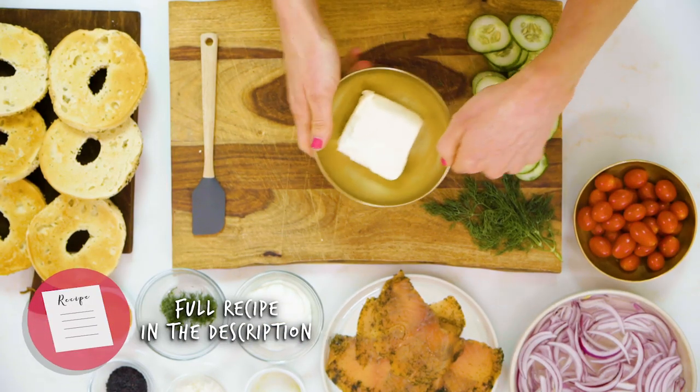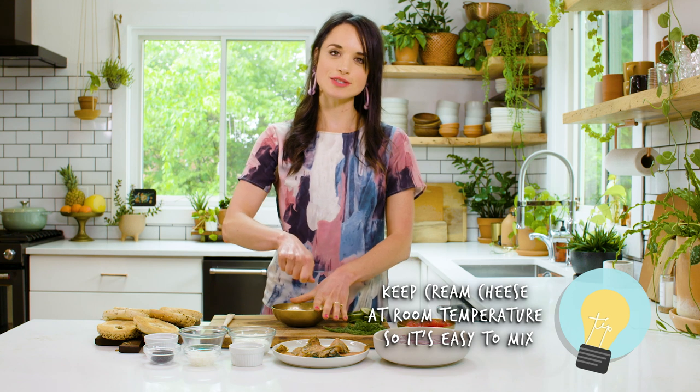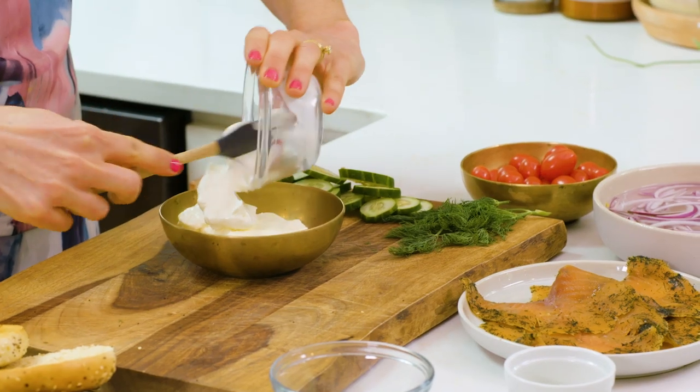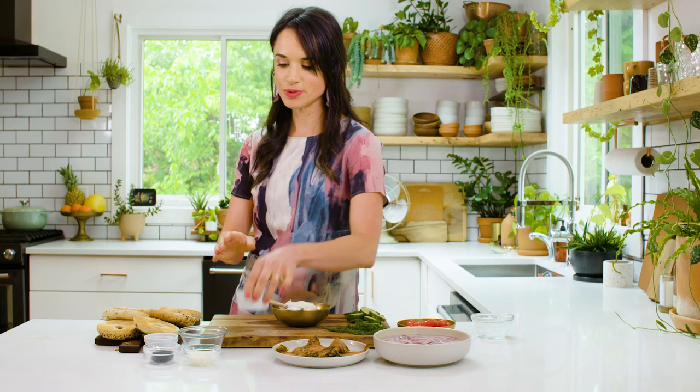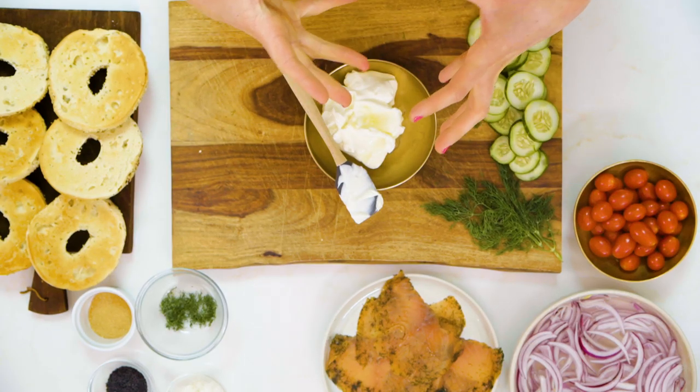We have about four ounces of softened cream cheese. Make sure cream cheese is at room temperature because otherwise it's gonna be really hard to stir. To that we're gonna add about a half a cup of sour cream, and then we're gonna add some fresh lemon juice. That citrus is gonna bring out the creaminess and balance really well.